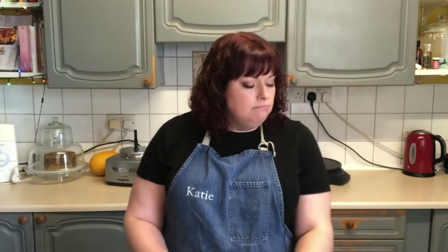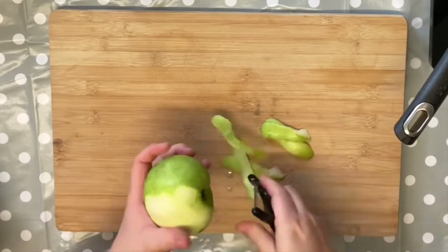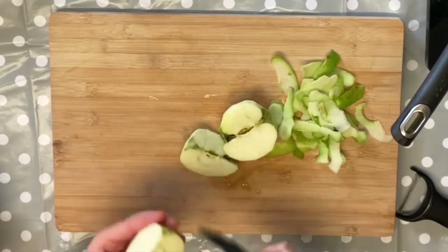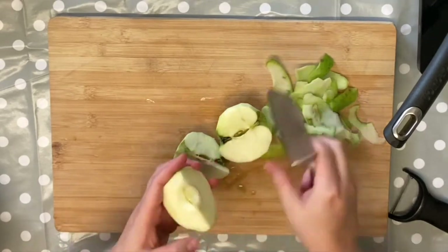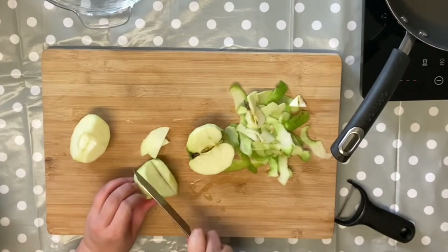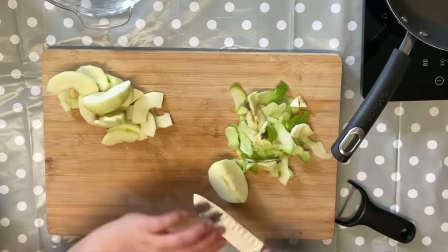While our pastry is chilling we're going to get on with peeling our apples. I have about 1.3 kilos of Bramley cooking apples here, which are my favourite to use in pies and crumbles. I love how tart they are. I'm going to peel them, quarter them, and core them, then finely slice them. As I'm slicing, some are getting a little bit brown, so I'm just going to sprinkle them with a little bit of lemon juice to stop them browning while we chop the rest.